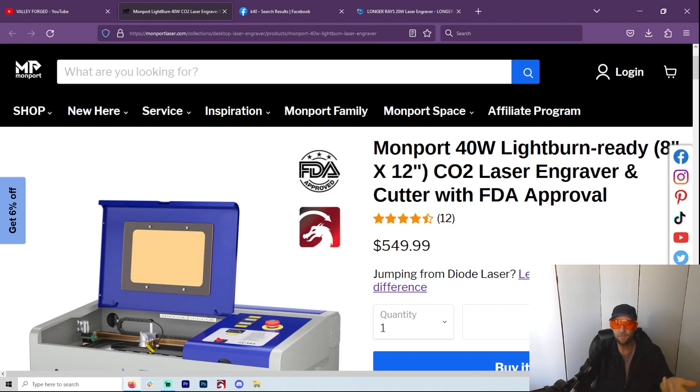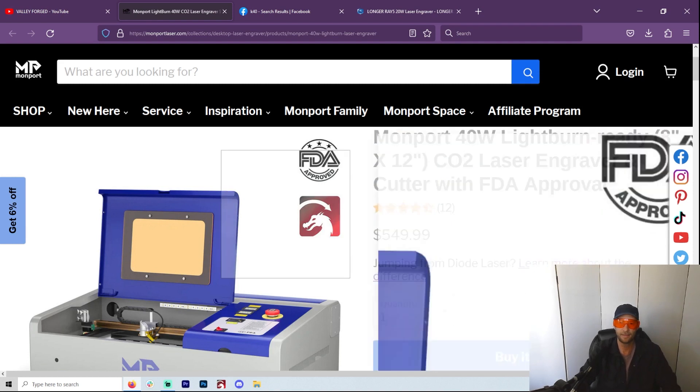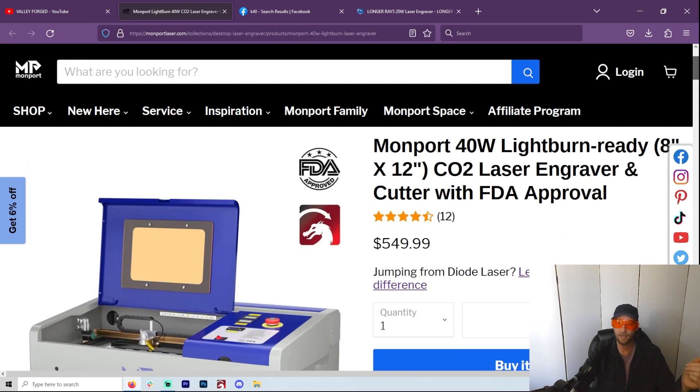For $550, the reason why this is a Monport is because it has LightBurn compatibility. And I'm not even going to talk about any K40s that don't. For me, that's the selling point. When Monport reached out and asked if I wanted to try a K40, I had never wanted to get one because they weren't LightBurn compatible — I was going to have to change out the motherboard. But this one happens to be LightBurn ready, and that made all the difference to me.